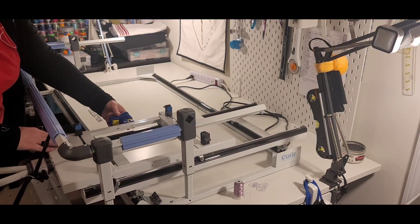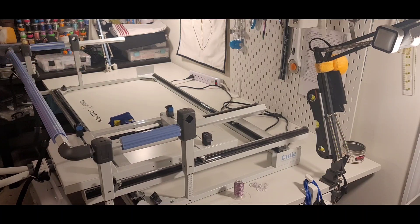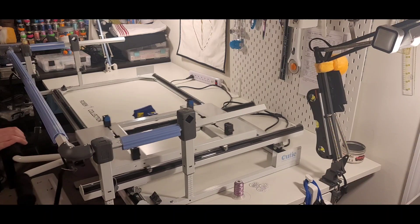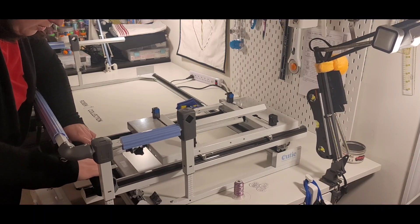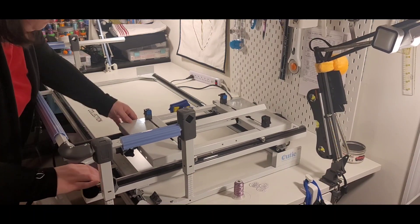I actually have the laser attached to this right now. It's actually a lot harder than what I thought it was going to be. Now I'm going to push those down a little bit so it kind of grips that so it doesn't slide all over the place on me.